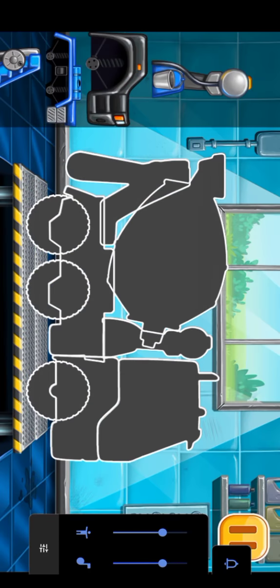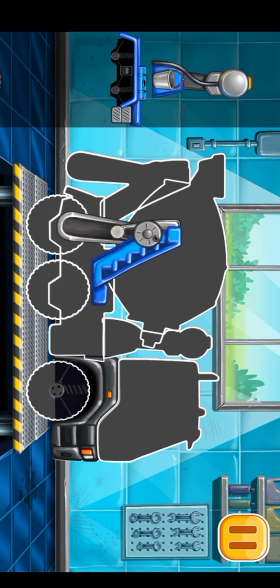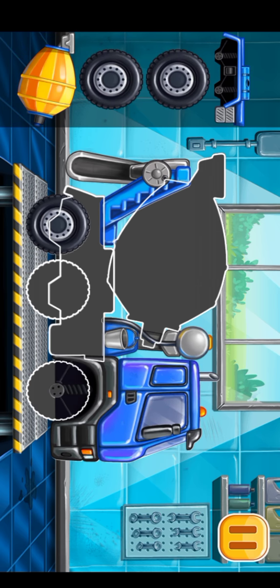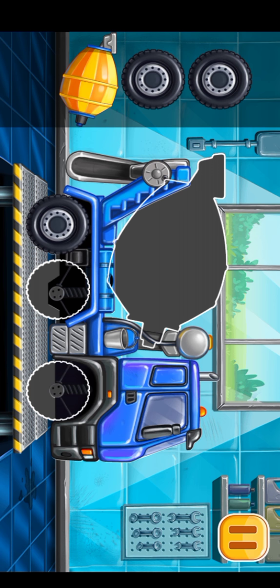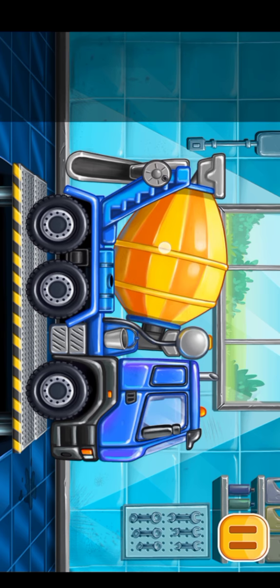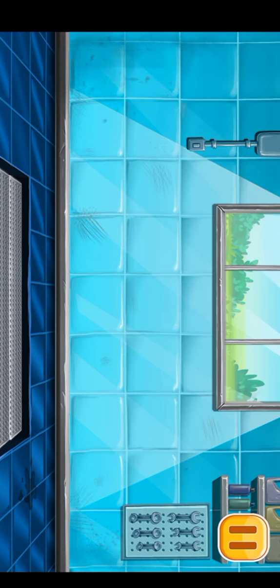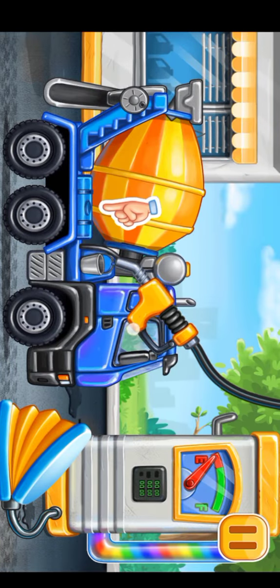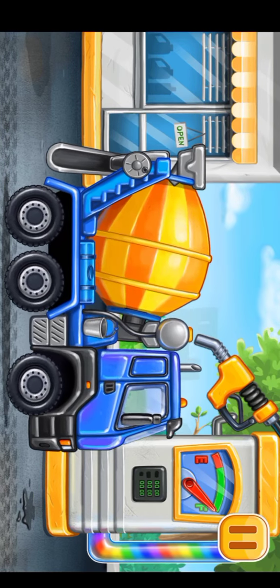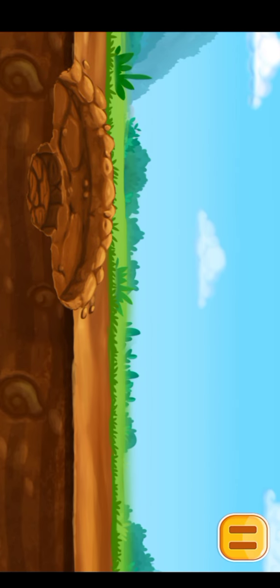We have to assemble the cement mixer. You're doing really great. Filling cement mixer pump. We did it.